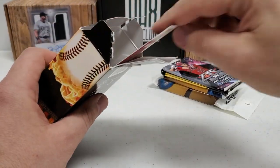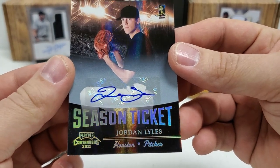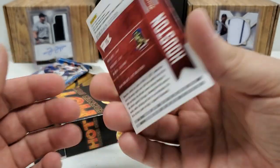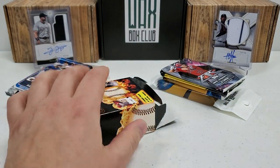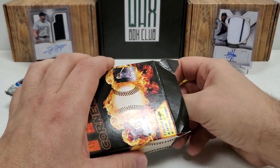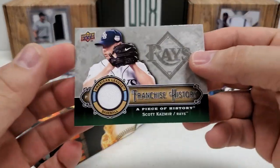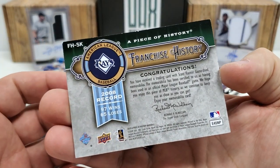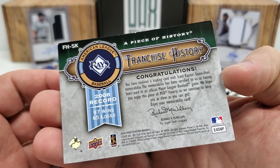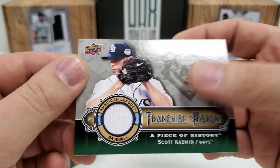And then our hits — let's just show the two hits. Our autograph: Jordan Lyles, former Bucco right there. Jordan Lyles season ticket from 2011 Contenders — actually pretty cool. Definitely a nice little cup of tea with the Buccos when they were playing decent, before ownership said enough of that and got them back to their losing ways. Our other hit should be a relic — Scott Casimir, Franchise History from Upper Deck, from 2009, A Piece of History Baseball. Pretty cool, no numbering but that's okay.